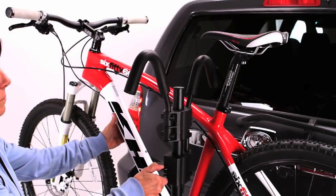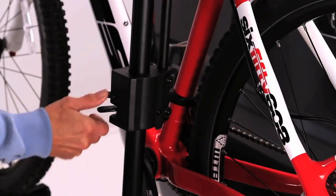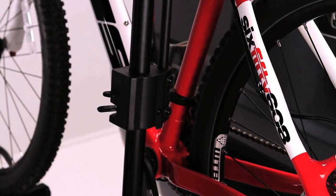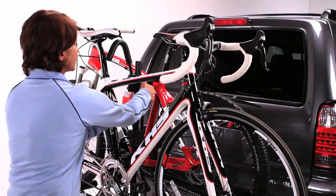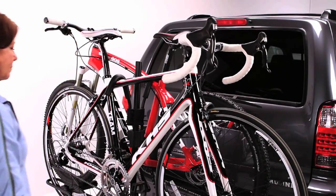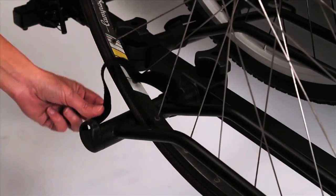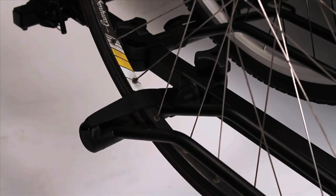Slide the hook down onto the bike so it firmly presses down onto the bike frame, then pull up on the hook to be sure it is engaged. Repeat for the other bike with the handlebars on the passenger side. Next, install the Velcro straps located on the wheel holders so the strap is tight and secure. Do this for all the wheels.